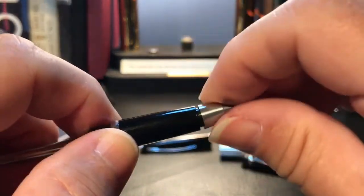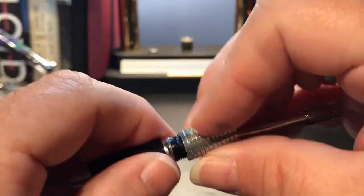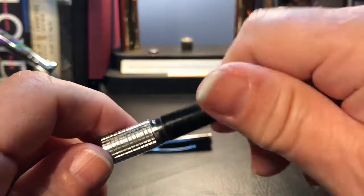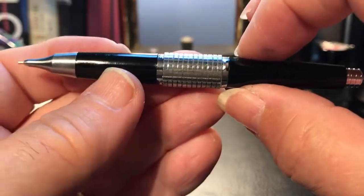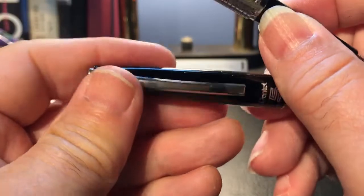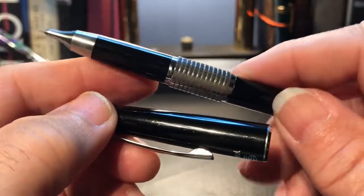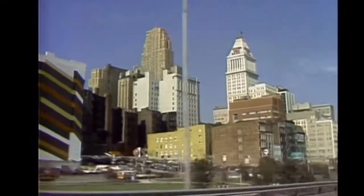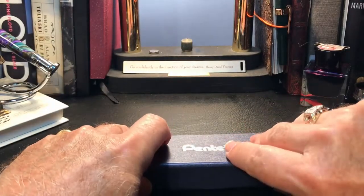Then it just goes together again this easily. Put the section back on, screw down the nose cone, put the knurled steel collar back on, the barrel goes back on right over that cap, and then you're done. The section and the barrel are both made of plastic which match the color of the cap, but the cap is metal. It's really hard to tell that this isn't the same material — I only just recently realized that's plastic on there by looking at it carefully.